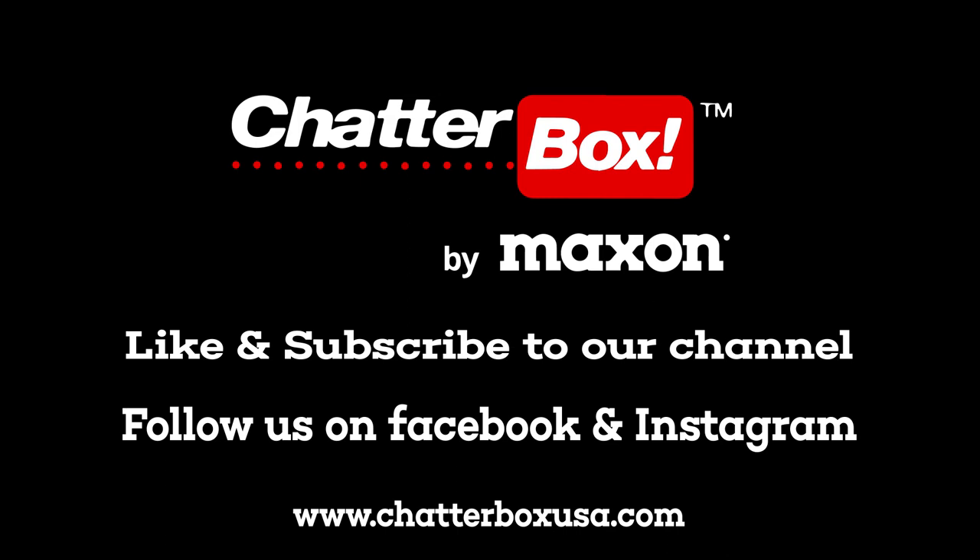Please like and subscribe to our YouTube channel and follow us on Facebook and Instagram. Have a wonderful day.